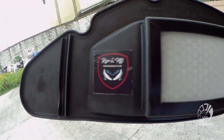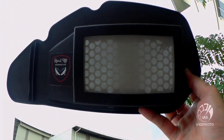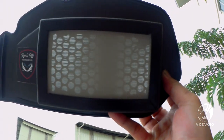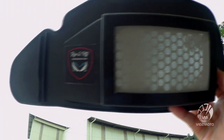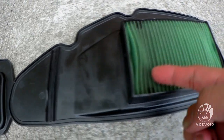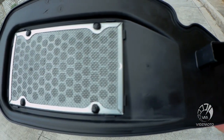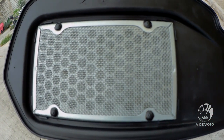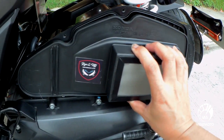This air filter is proven and tested in the endurance rally. It has 30 microns double layer steel mesh. The airflow is much better than stock since it's corrugated and has a thinner filter, so the result is your engine breathes better and you get more power and torque.